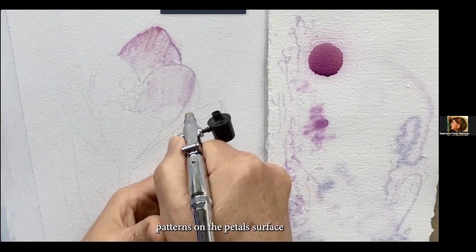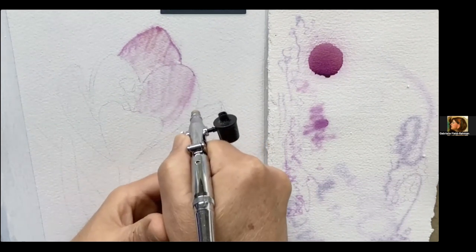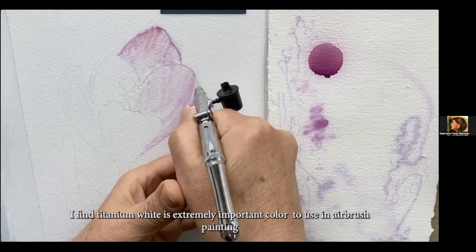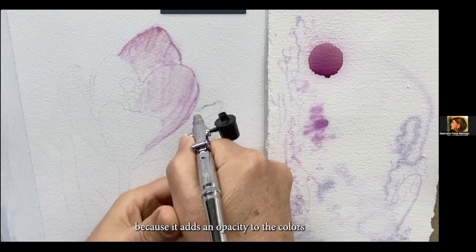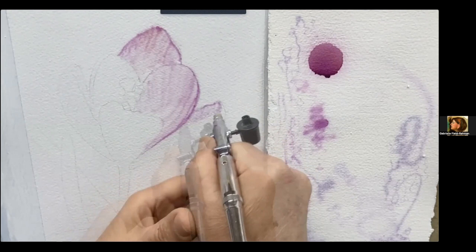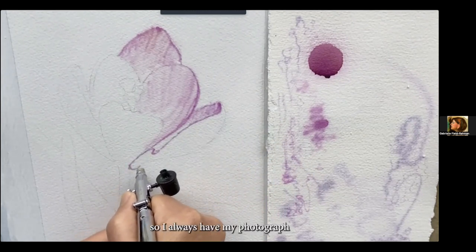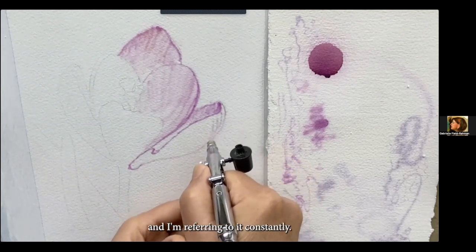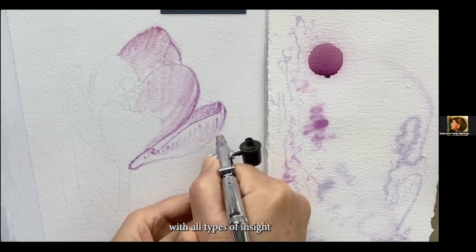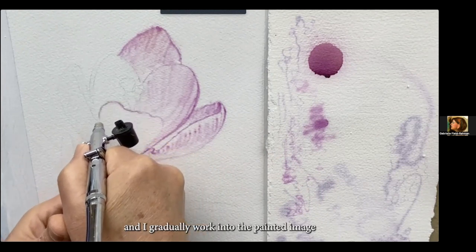I'm carefully studying patterns on the petal surface and suggesting these patterns by modulating value transitions from light to dark. The color is a mixture of quinacridone magenta and cobalt blue, then tinted down with titanium white. Titanium white is extremely important in airbrush painting because it adds opacity to the colors, which really helps with building up color areas. I'm a studio painter that relies on photography to develop my paintings — I always have my photograph to my left and refer to it constantly. It's not so much that I'm copying what's there; I feel like I'm paraphrasing it.